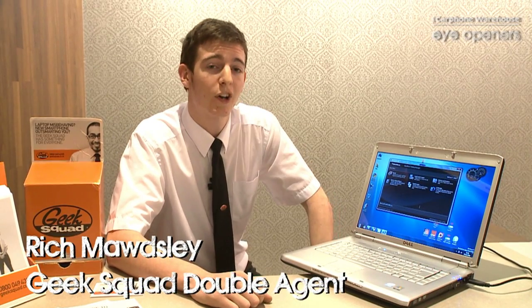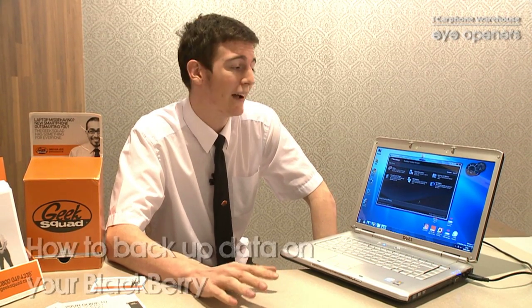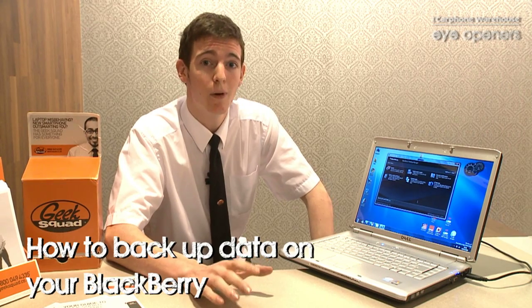Hi, my name is Richard Maudsley. I work for Carphone Warehouse in Geek Squad in Portsmouth. I'm here to talk to you today about how you can safeguard your own data on your mobile phone — in this case, a BlackBerry.